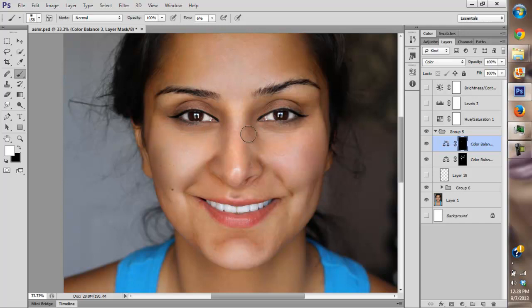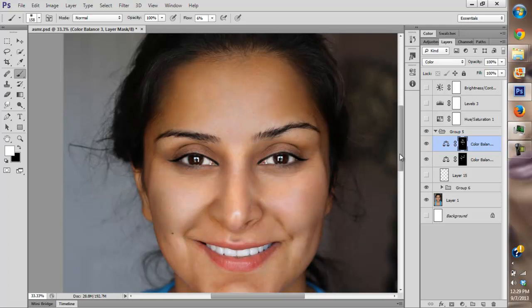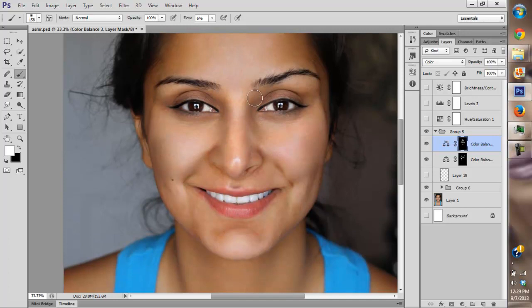We're going to paint over all the red areas that look like an abundance of blood in the area. I think she has some swollen areas or something. I'm going to paint there and keep painting in that area. I think that's enough.